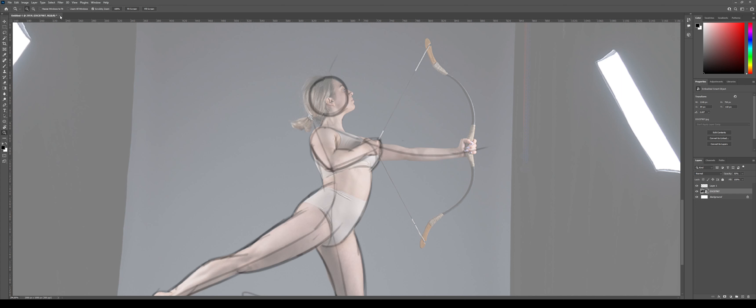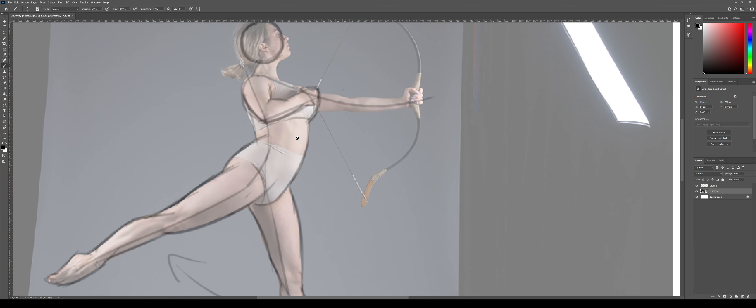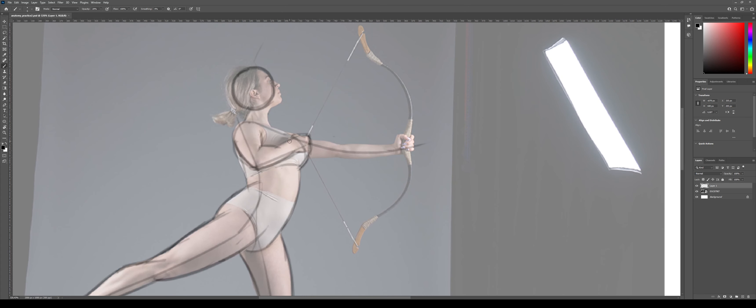Every now and again my Photoshop decides to crash, so I'm going to restart real quick. I'm just going to save it. Let's call it anatomy practice two. I don't know why Photoshop does that every now and again, but here we are – we're back.